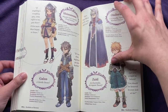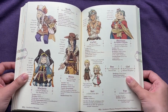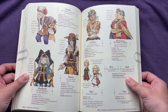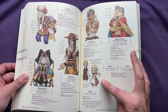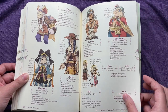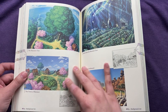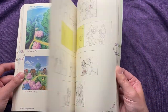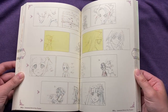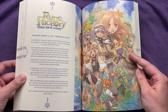Some of the other side characters — I never played Three so I'm not too sure of everyone. And your kids, which are cute. And then you have some guest characters. Here's some more art, some more of the animation key frames. And now we're getting into Tides of Destiny.